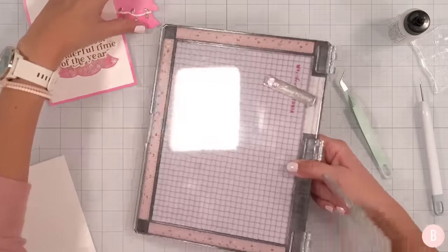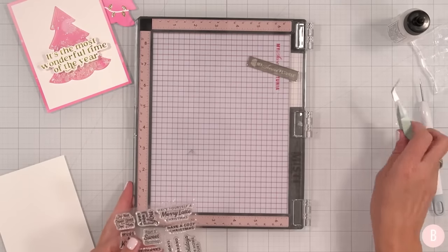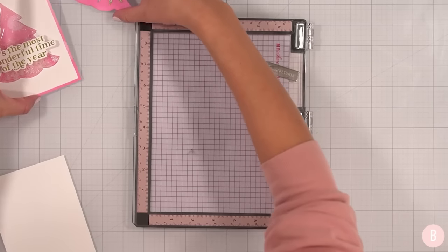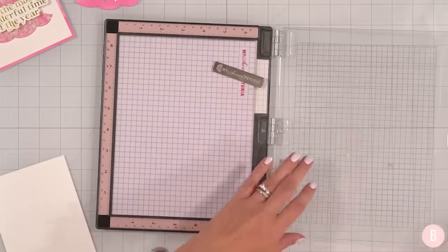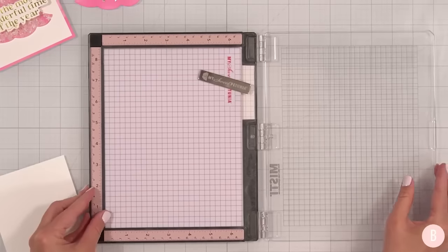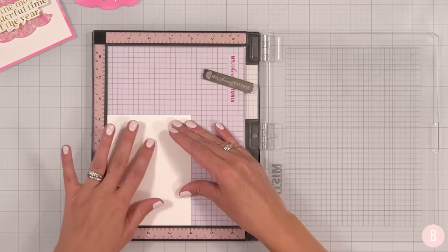Speaking of pink things that you need to pause and go add to cart immediately — have you guys seen the new pink MISTI? It is right up my alley. To be fair, my other larger MISTI that was the same size, I think it was just kind of nearing the end of its life, so I needed to replace it anyway. It was a good time. And look how gloriously pink. So I have my panel here.